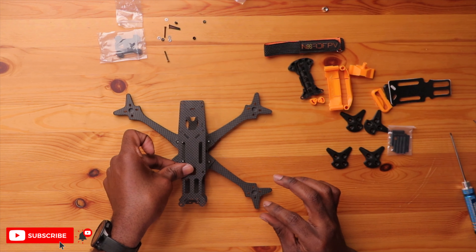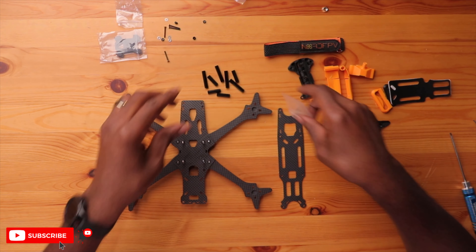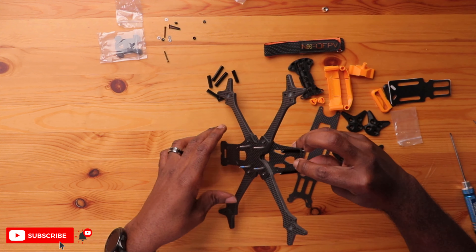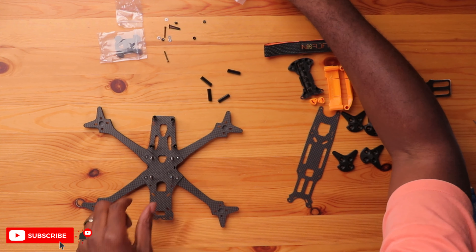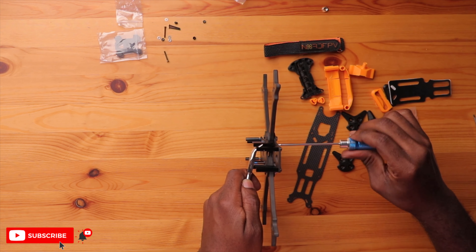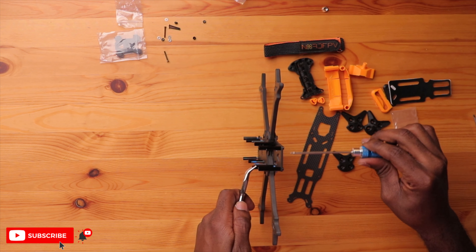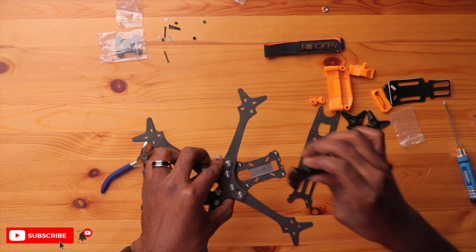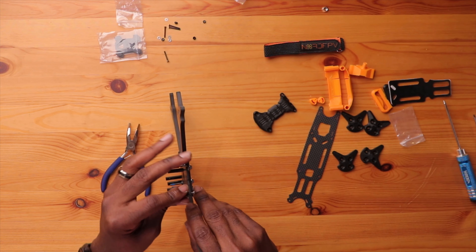Next is to put the top plate on, but before that we need to install the standoffs. There's a height disparity — the front is actually lower than the back. So the top front will require longer standoffs, and the rear uses shorter ones. Let's put the long ones in the front — that requires four — and the shorter ones in the back, also four. As you're tightening these down, you want the flat part of the standoff facing forward and back. You'll see why in a few moments. Also, don't tighten the back ones just yet, because there's a TPU piece that goes on with the same bolt.